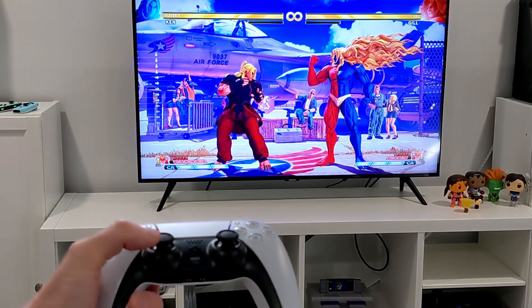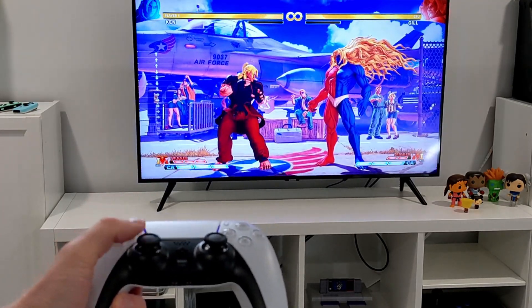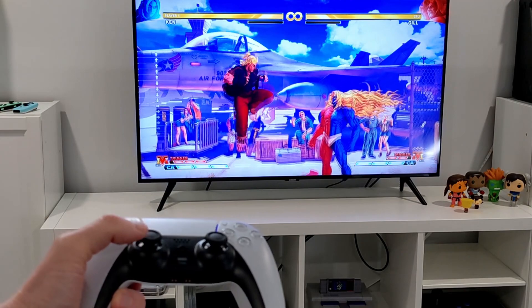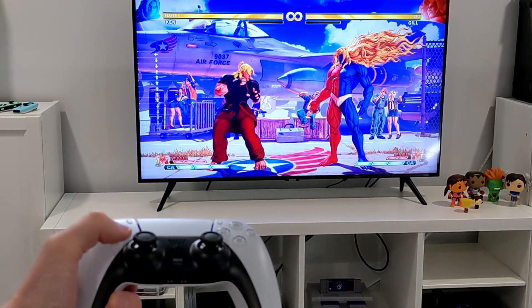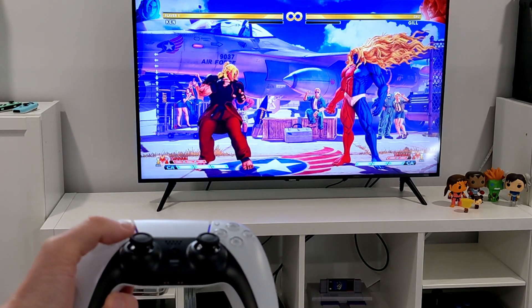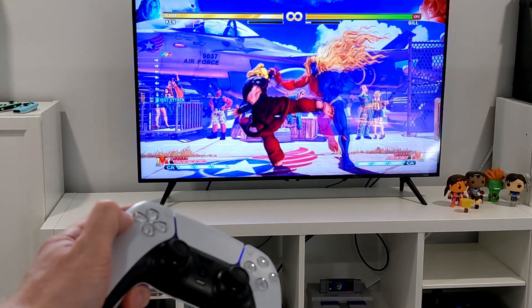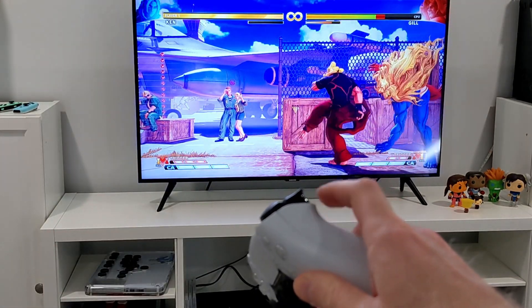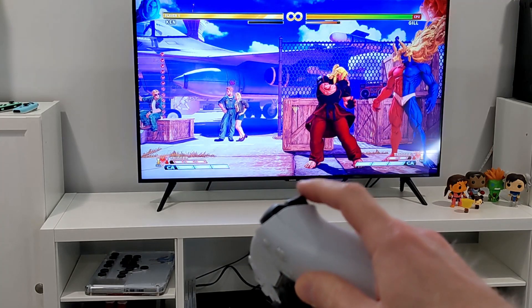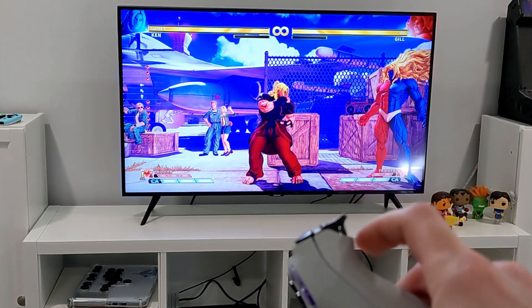I thoroughly tested out the JoySky Power on my PS4 and on my PC. When I was playing games, I thought there might be a little bit of input lag. And checking it out on Street Fighter 5 in training mode — yes, there is quite a bit of input delay in wireless mode. If you're trying to use this controller with games that require precision, you might not have the best time here. Just for comparison, this is the DualShock 4, and you can see how much more responsive it is.